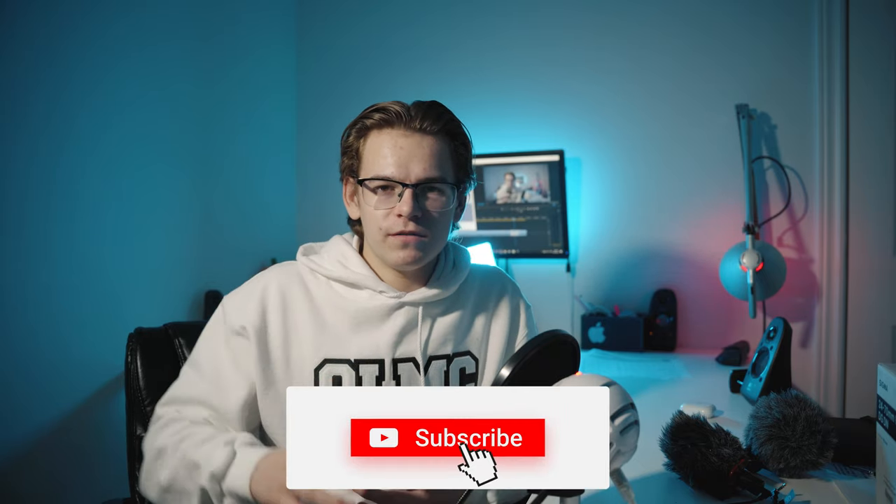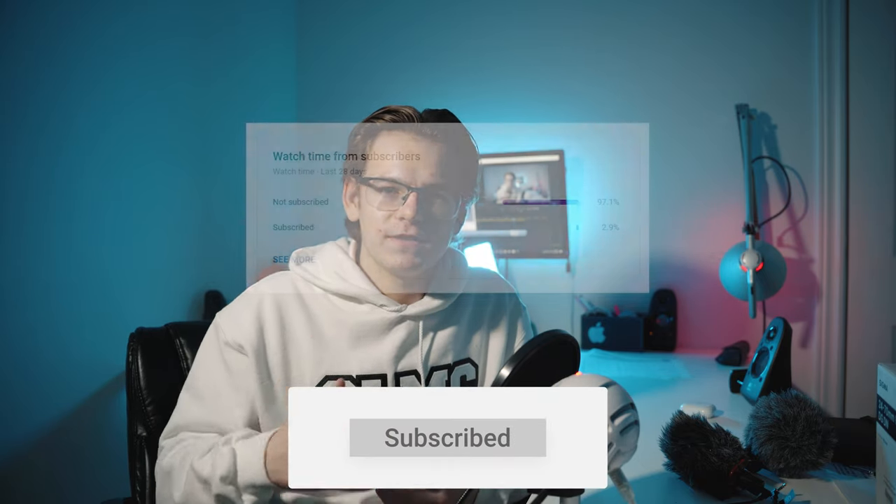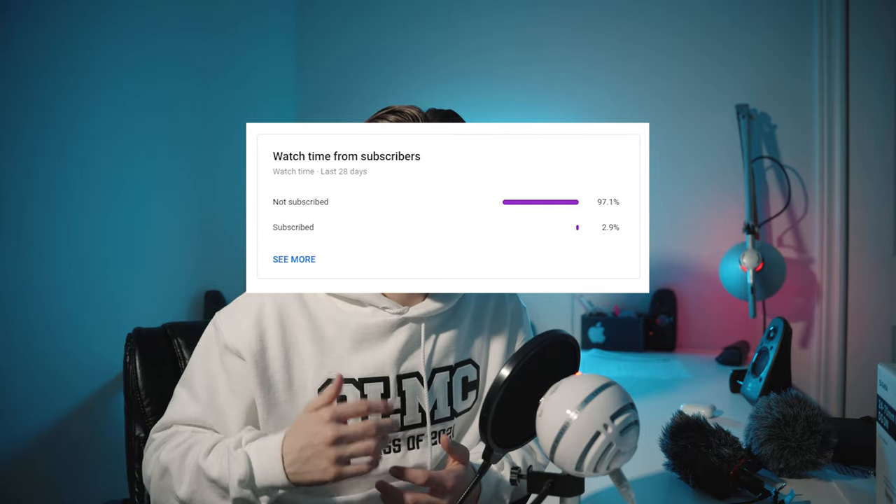Thank you to VitalPal for sending the microphone in for review. If you want to purchase it, the link will be in the description below — you can buy it on Amazon. If you enjoyed this video and you're new to the channel, please consider subscribing, and leaving a like would help me out a lot as well. Thank you for watching and I'll see you guys in the next video.